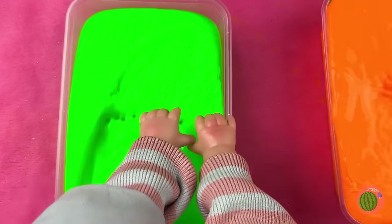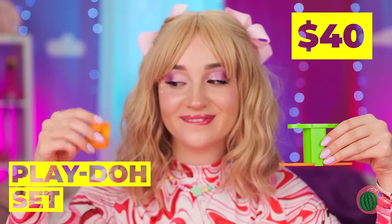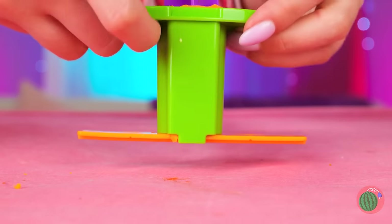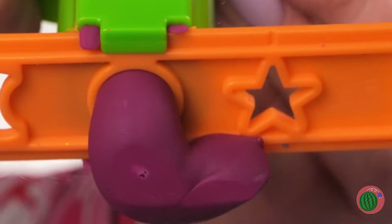Ooh, slime! Feels so squishy! You know what else is squishy? Play-Doh! Especially when we play with all sorts of colors!